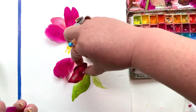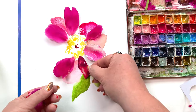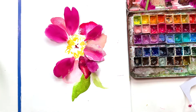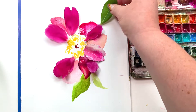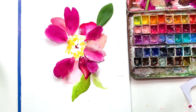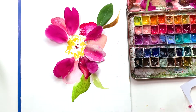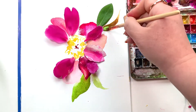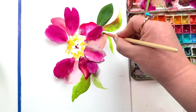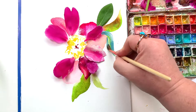I know some of you are watching this with anxiety through the roof. If this process doesn't work for you or makes you nervous, figure out what does. Maybe it means you cut all your petal shapes, paint them all, let them dry, and then place them. Do it however you feel most comfortable. I want this to be a restful experience, not a stressful one. I added a real leaf, and now I'm painting a shadow leaf right beside it for a little extra detail.